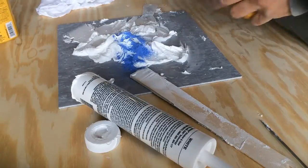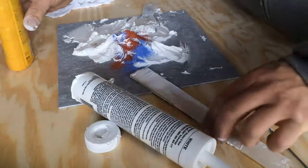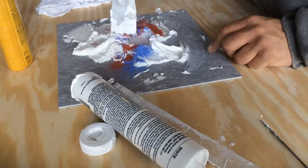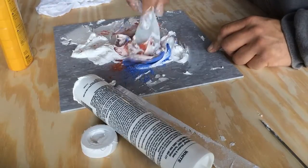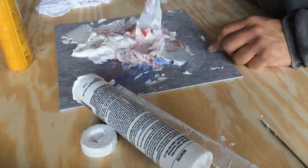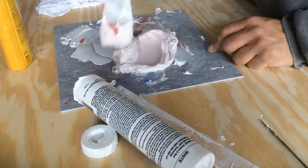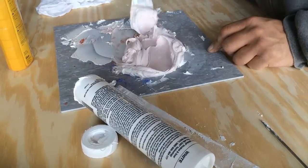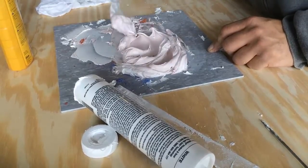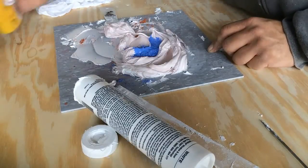Start adding the colored chalk and mix thoroughly until you get the color you need. For my project I need to match a light colored purple wall, so I will be using red and blue. Keep adding chalk until you get the desired color. Keep in mind: caulk, like paint, dries darker, so you will need to mix the caulk several shades lighter than the color you are trying to match.